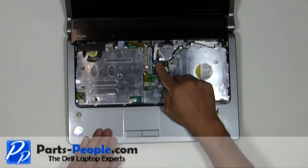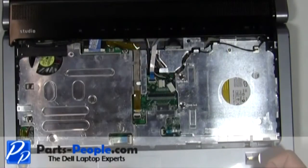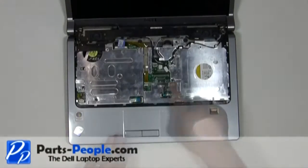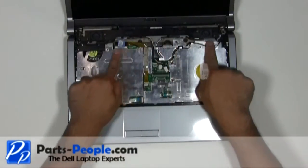Be careful lifting the center control media button cover cable latch and remove the cover. Loosen the antenna wires from the upper routing channels.